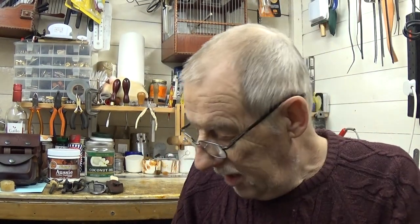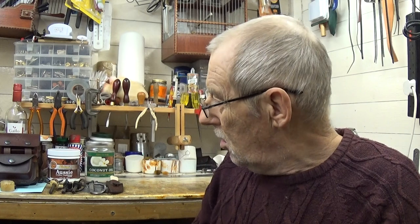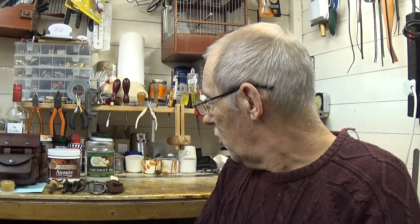Moving on — these pouches, you've got to treat them, you've got to waterproof them and feed the leather as well. I've got enough pouches here to keep me busy waterproofing. But before I go on to that, some people asked about the little neck knife that was on the bench — any chance of having a look at it.